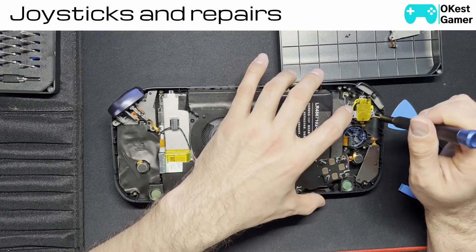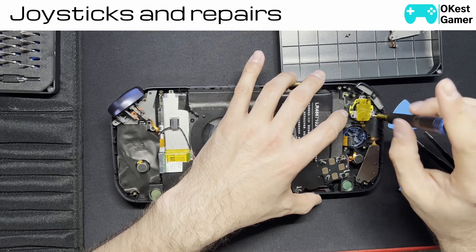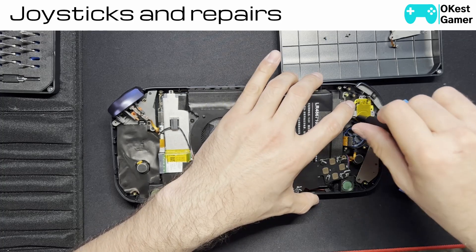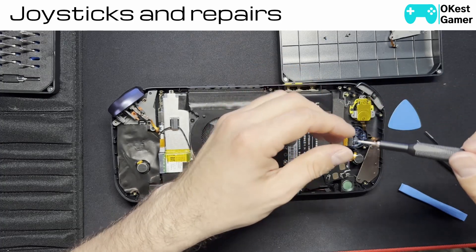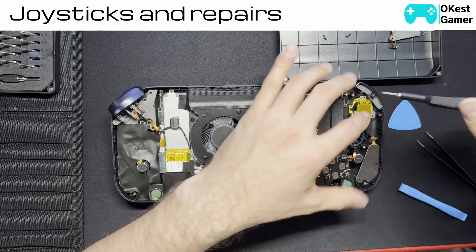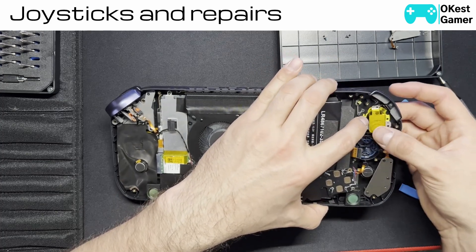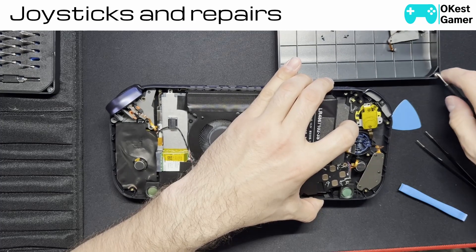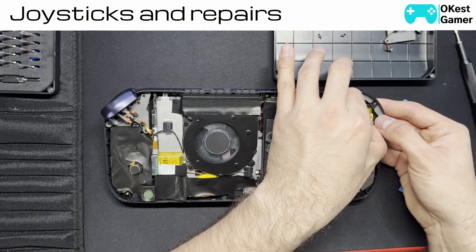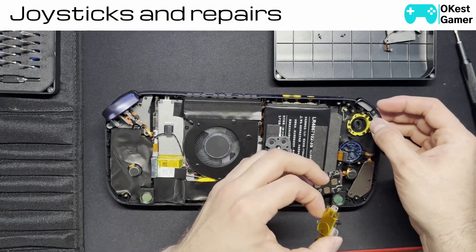For the joystick analog, there are basically three screws you need to remove. This little yellow ring right here makes it so that the cap is extremely difficult to push through. So what I'm going to do for this video is pull it up and pull the cap right off the analog. I'm going to leave the cap in there and spin it back the way it was.